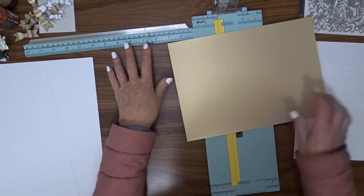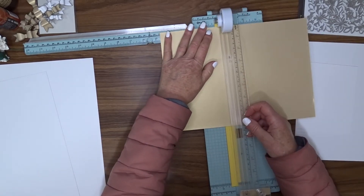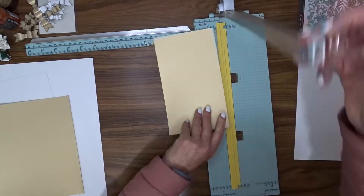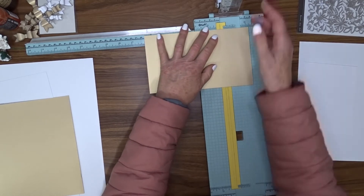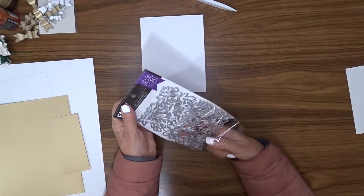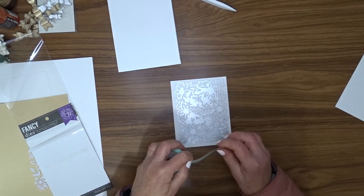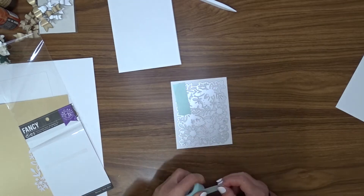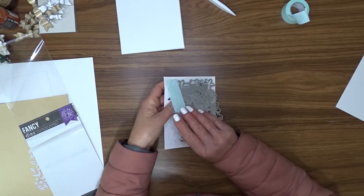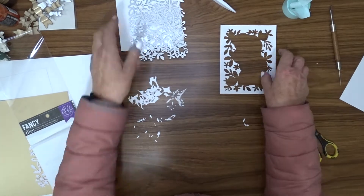I'm going to have a layer of gold pearlized card between the card base and the shaker element, so I'm cutting a piece that's six inches by four and three quarter inches. All of these measurements will be on my blog — I'll put a link in the description box below. I take one of those five and three quarter by four and a half inch pieces of white cardstock, hold the Hero Arts Flower Garden Fancy Die in place with a little bit of mint tape, and run it through my Big Shot to give me my die-cut piece and the frame.